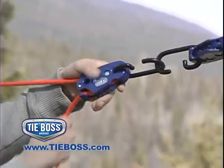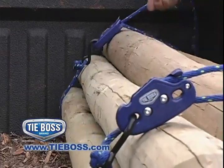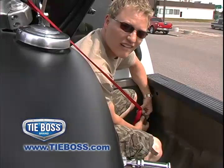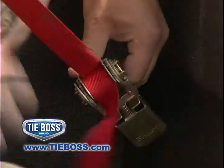Try it for yourself and see the time, effort and money you'll save through the super simple set, lock and release operation of TieBoss. You'll be ready to throw your ratchets and bungee cords away with all their loose parts, pins, wheels, cogs and springs.